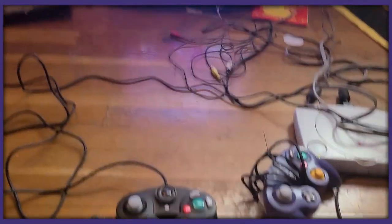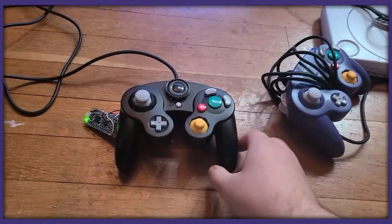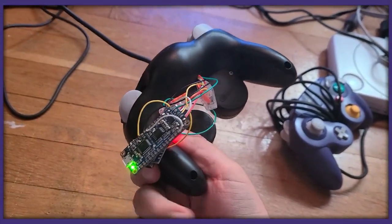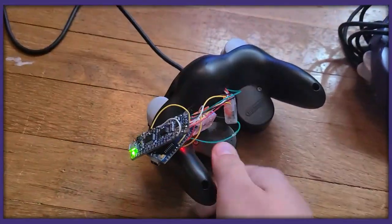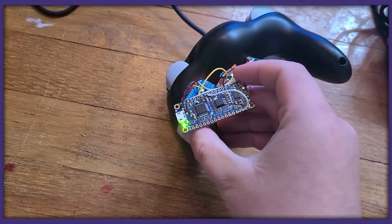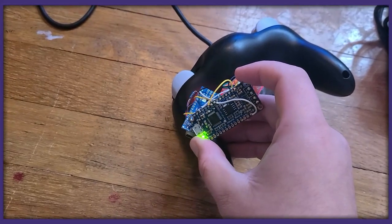Alright, so I think I made the greatest GameCube controller mod of all time. You can see here, we have our normal GameCube controller. Nothing really looks like it's wrong with it. If you look closely, it's actually an Arduino here connected to a soundboard — the Adafruit something soundboard.